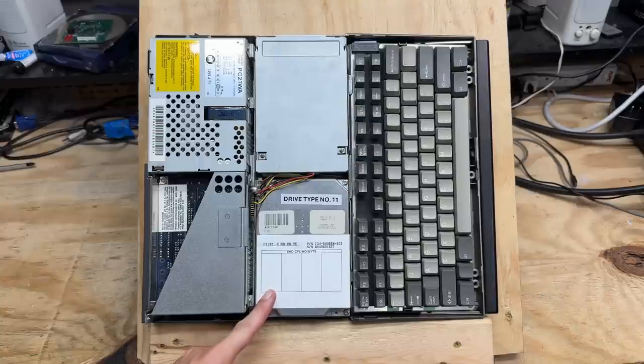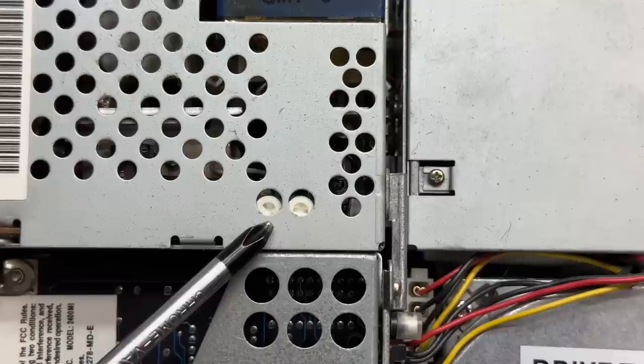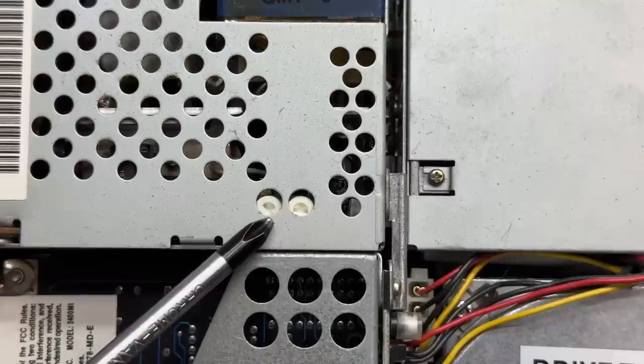Here's a top-down view of the machine. We do indeed have a type 11 hard drive — looks like an NEC drive, model D3142. The power supply is dated 1991, so that may have been replaced at some point. It's cool that we have the adjustment pots accessible through these two holes — that's convenient.